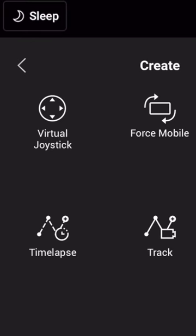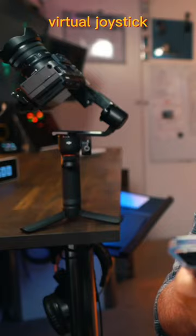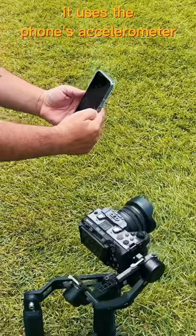When you connect the gimbal to your app, you can access the virtual joystick. Next to that is Force Mobile, which is really cool because it uses the phone's accelerometer.